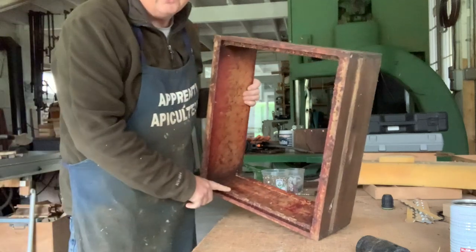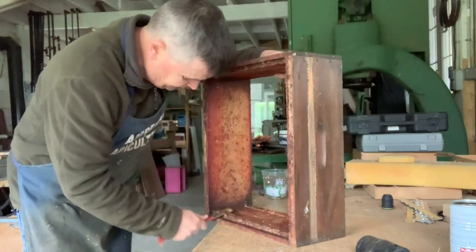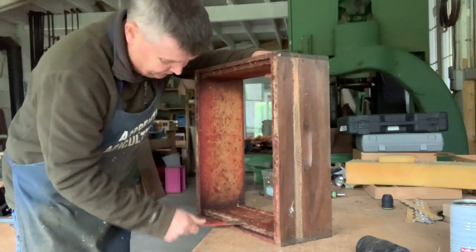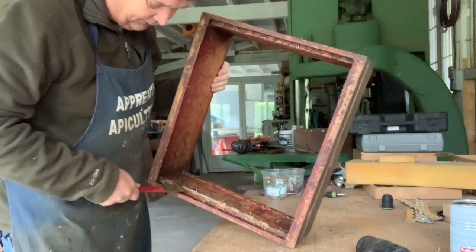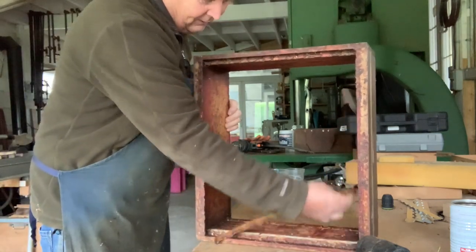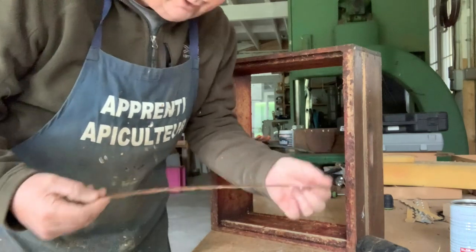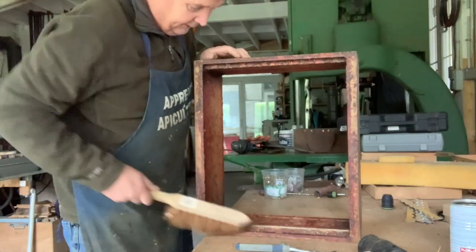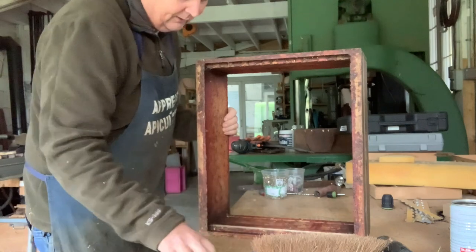Next job is to remove the old castellation. The best way is with a hive tool — you get behind it and work your way down. Often they're not that well fixed because these are nailed on. It's actually easier if they're screwed on. The metal stays around the base of each little pin nail and they do come out. So there's the old nine — you can reuse it if you want to scrape it off, but the whole idea is we use eights or tens now. I keep a brush with me all the time and keep everything really clean so I can see what's going on.